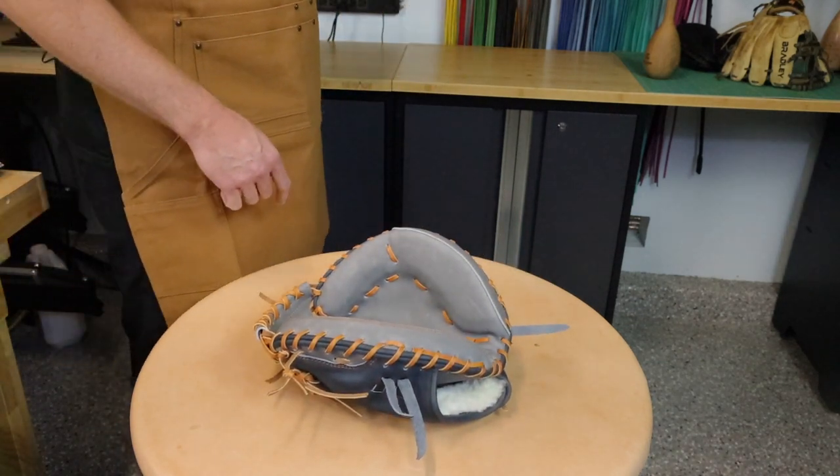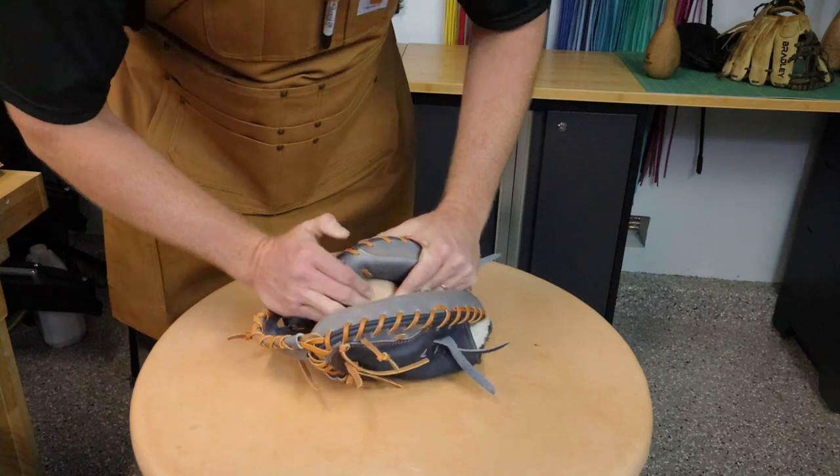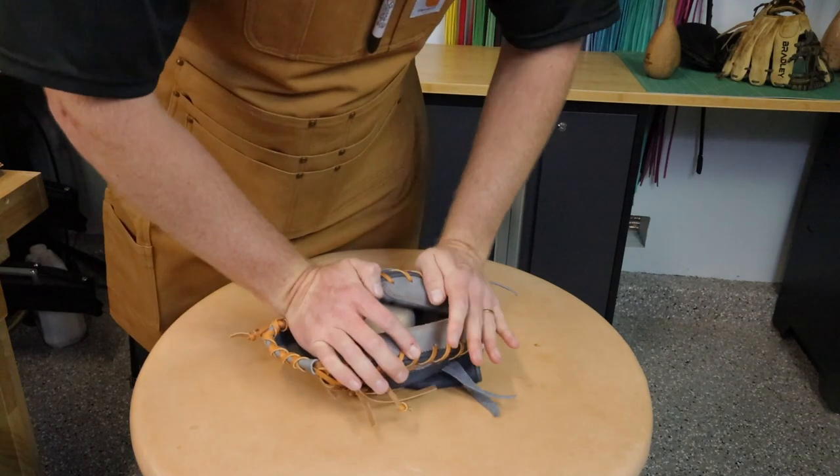Then I'll switch to the smaller ball and keep on working it.